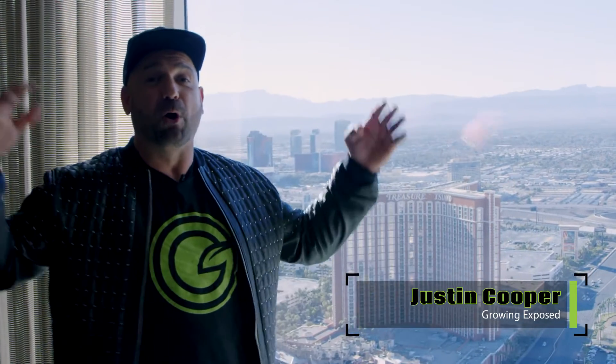We are officially here — 2022, Las Vegas, Nevada, for MJBiz. Las Vegas, can't wait to see the show. Let's go.